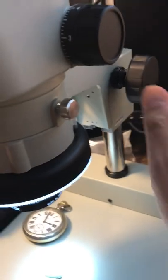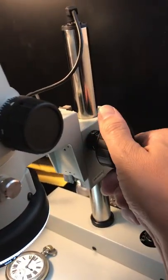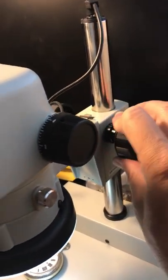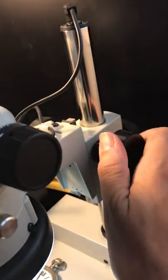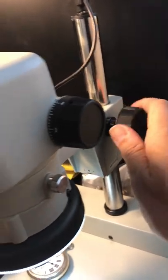The microscope is actually focused by moving this knob here, which moves the whole microscope up and down to give you a perfect focus on the part.